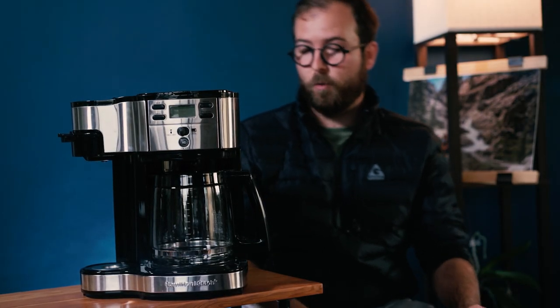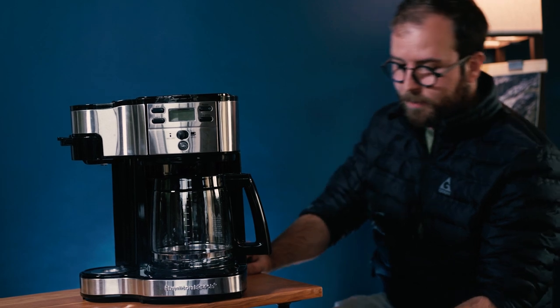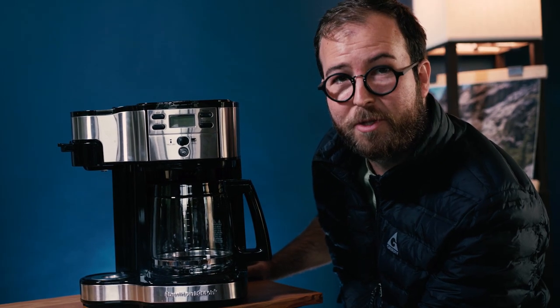It's been a long time coming. We've been trying to find fun ways to bring stuff to your house about whether or not it's cool or not. So let's start with this coffee machine.